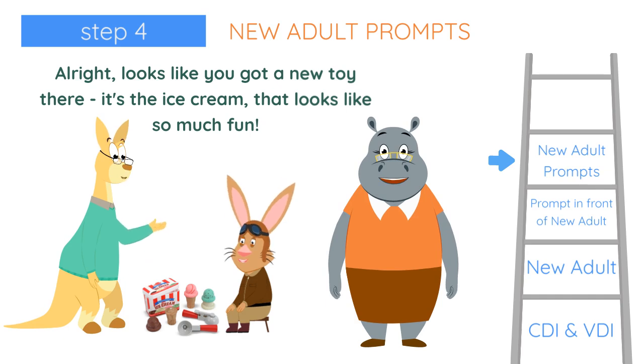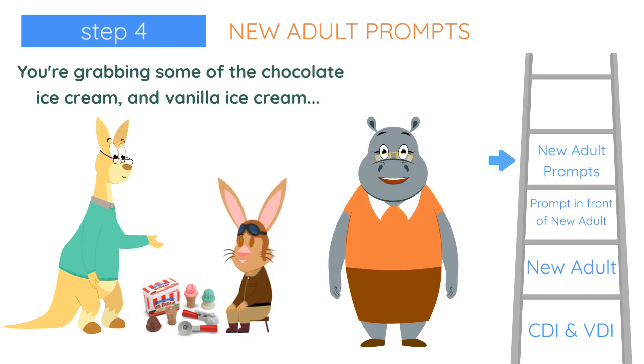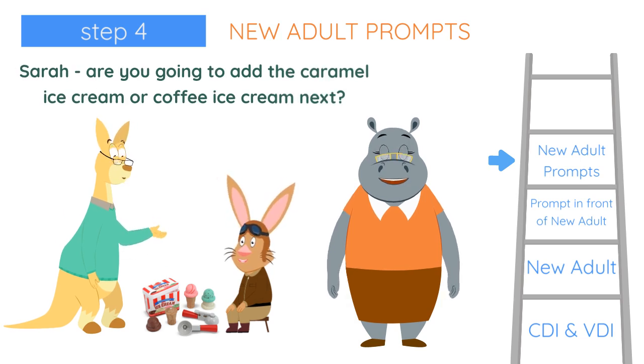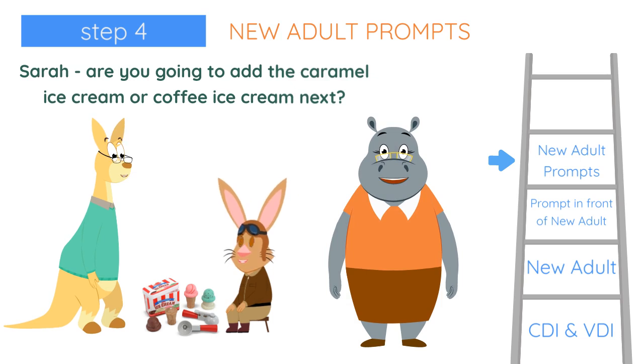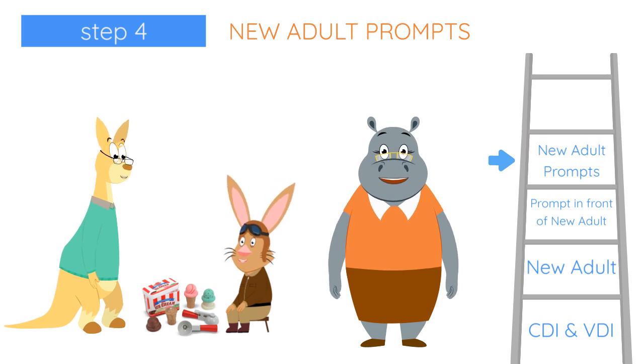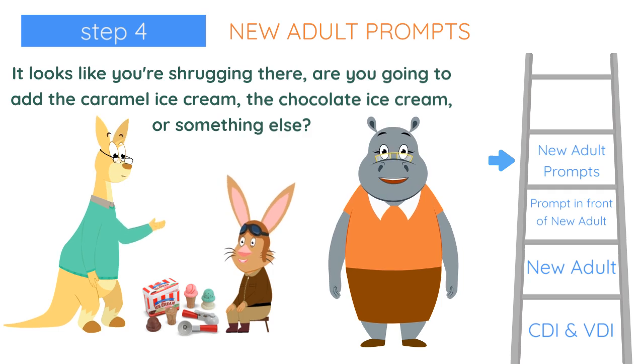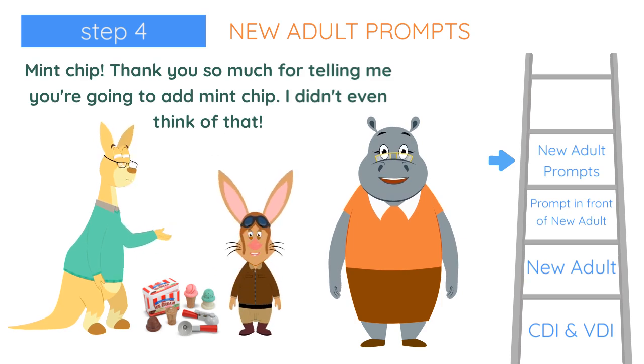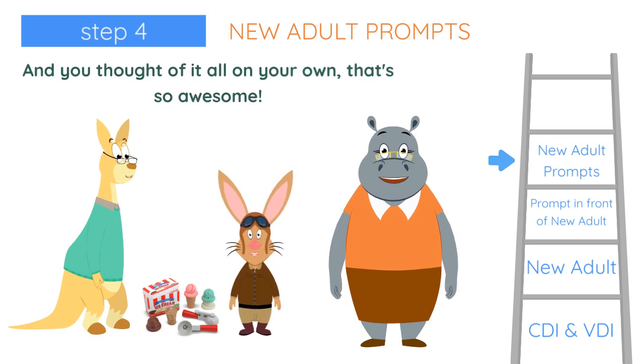All right, looks like you got a new toy there. It's the ice cream. That looks like it's so much fun. You're grabbing some of the chocolate ice cream and vanilla ice cream. Sarah, are you going to add the caramel ice cream or coffee ice cream next? Looks like you're shrugging there. Are you going to add the caramel ice cream, the chocolate ice cream, or something else? Mint chip. Thank you so much for telling me you're going to add mint chip. I didn't even think of that, and you thought of it all on your own. That's so awesome.